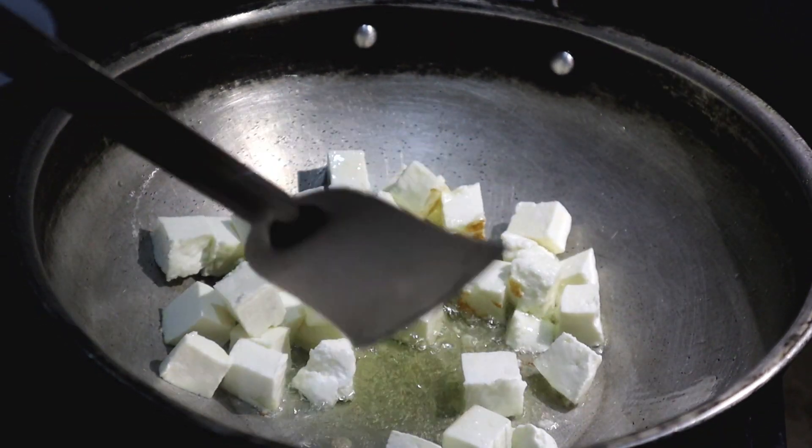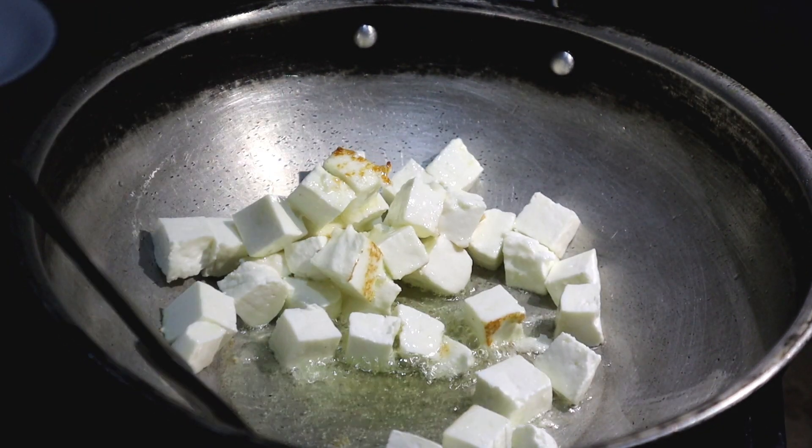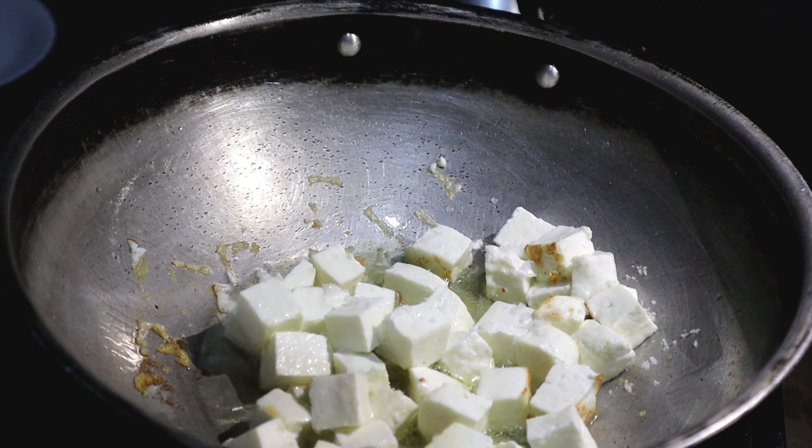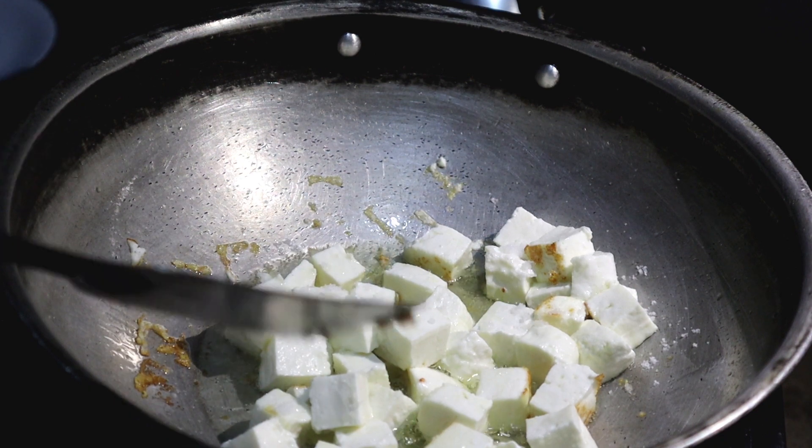First, the corn spoon — that the fish was used. First let it burn. First the corn spoon was fried.